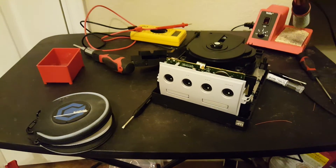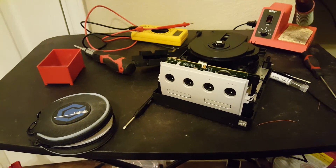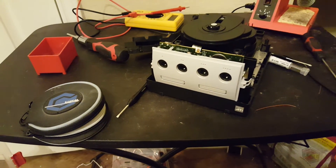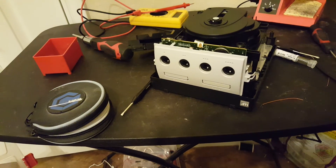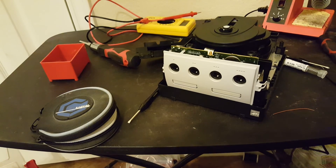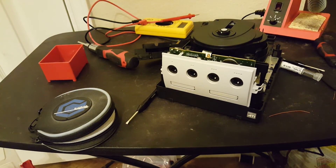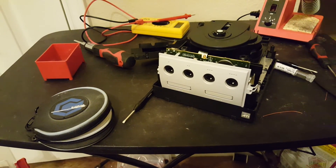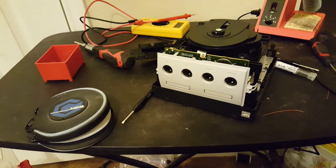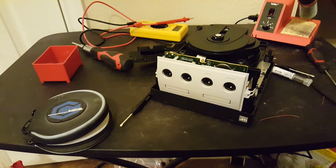I do recommend writing on your games because it's a pain to look through a pile of identical burned games and not know which is which. That should be it for how to install the Xeno GC. I will link the pinout diagrams in the description. Thanks for watching.